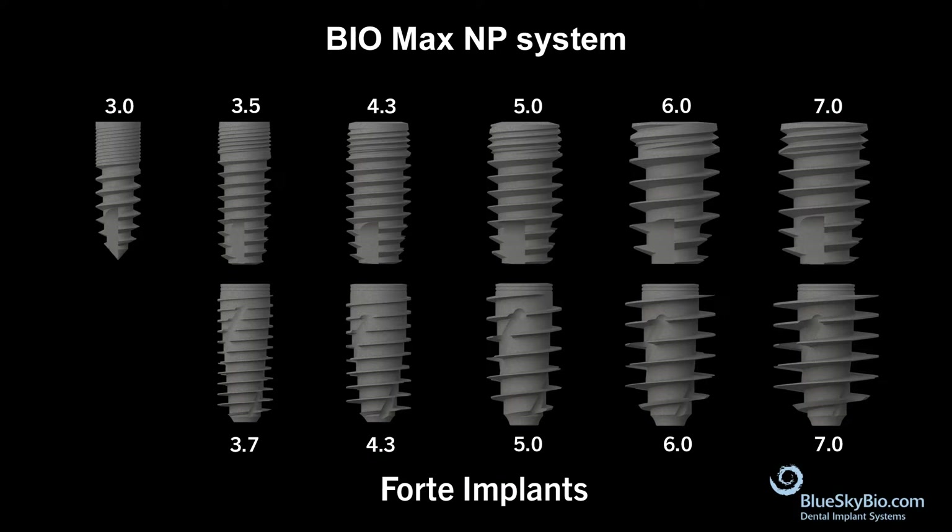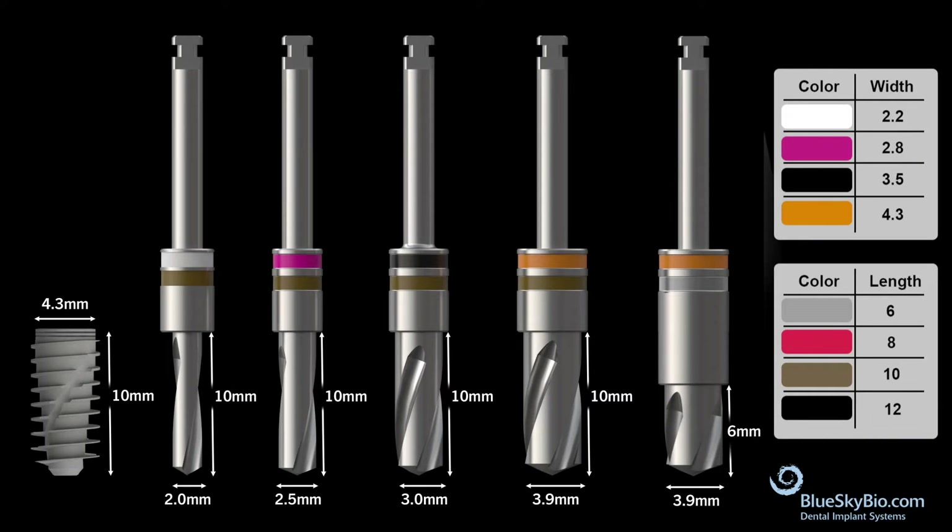The BlueSky Bio Forte implant is designed to work with the prosthetics of the standard BioMax NP system — one prosthetic platform for all diameters. The BioMax Forte 4.3 mm diameter by 10 mm implant uses the same drill sequence as the standard BioMax implants.